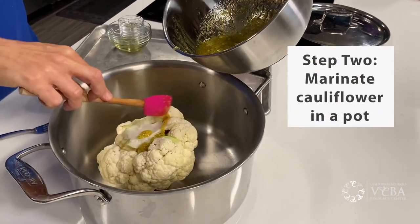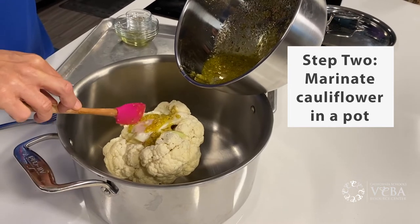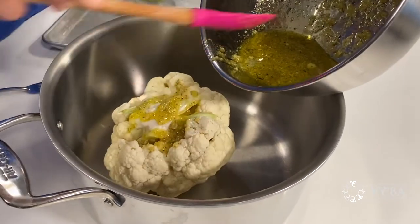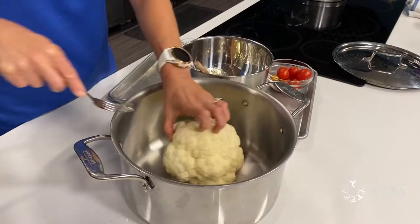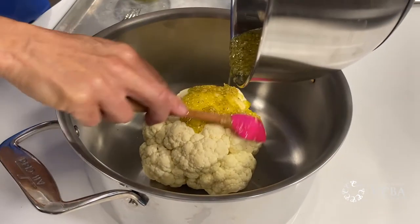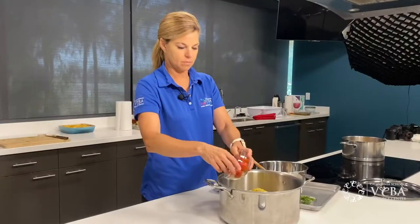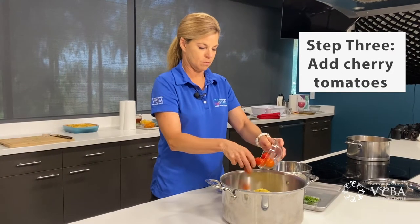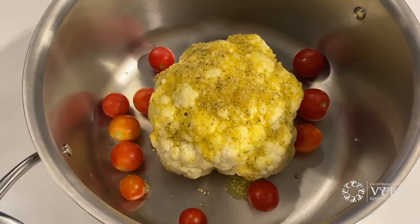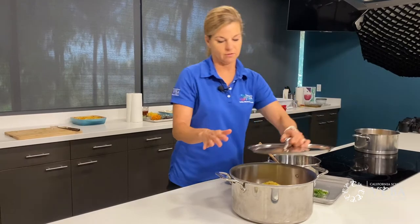I'm going to start with it right side up and get the marinade to drip into some of the crevasses, and then I'm going to flip it over and put the remaining sauce on top just to get a little bit up in the cavity. What will happen is the steam from the cauliflower plus the oil will cook it evenly.